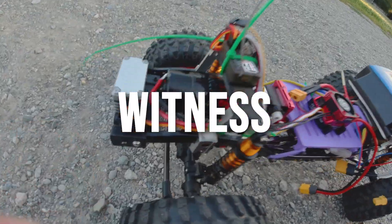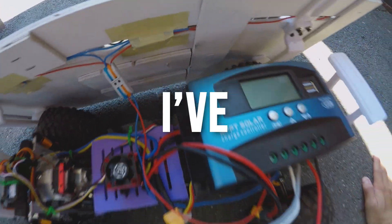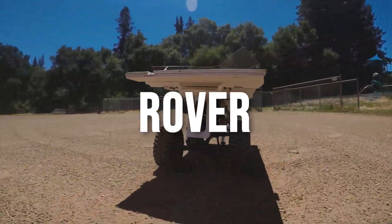In this video, you're about to witness the longest, toughest, and most gruesome project I've ever done: building this RC solar rover.